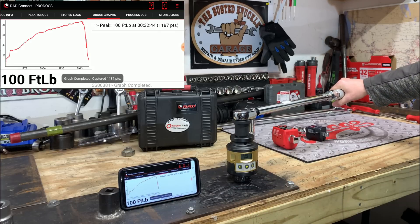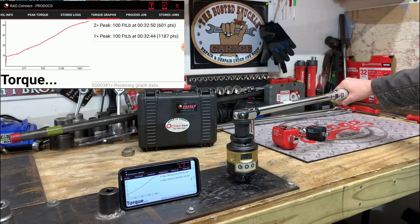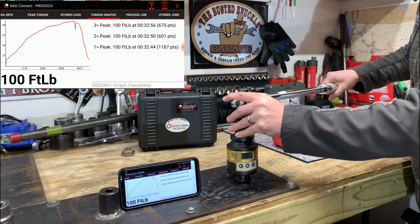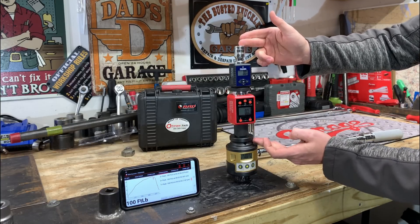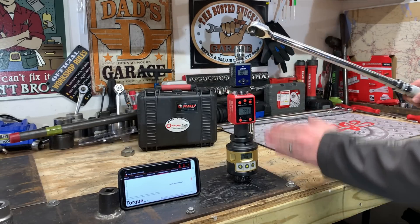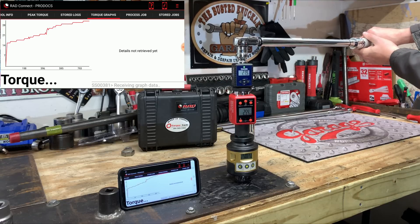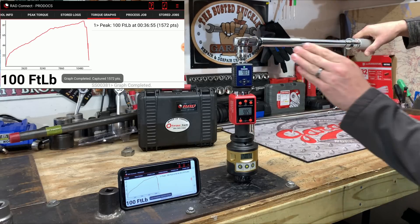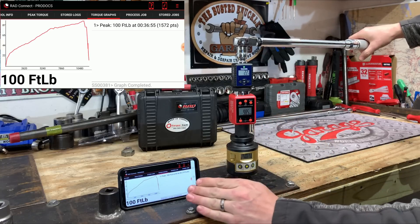You can see right on 100 foot-pounds and we're going to do this three times. 100 foot-pounds, and right at 100 foot-pounds. So everything is dialed in. We are extended here probably a good 10 inches with our tower of torque set up. We're going to go ahead and put our torque wrench on here and see what this does when we hit it at 100 foot-pounds. We hit it at 100 foot-pounds and got 98.3, 98.5 and right on 100 foot-pounds.